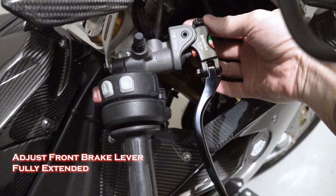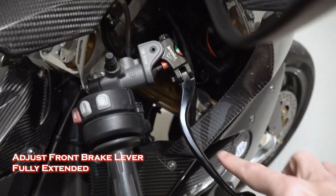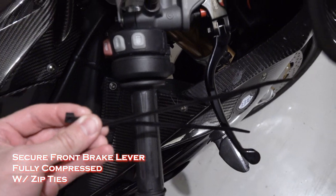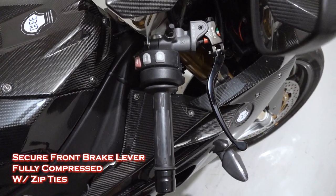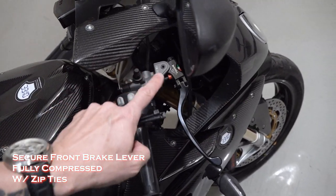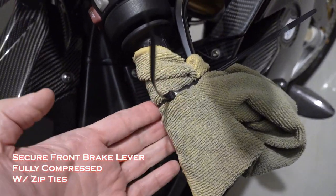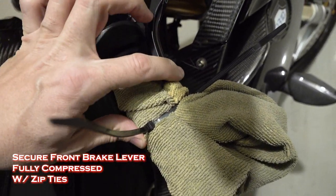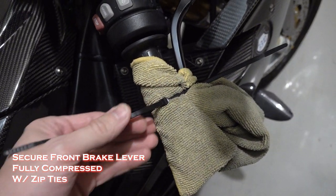The first thing I'm going to do is adjust the lever all the way out, so that this is as far outward as I can, and then I'm going to use a couple zip ties to tie that lever all the way back to the handle. I also used a shop rag both on the grip side and on the handle side so I don't scratch the lever finish or minimize the groove I'm going to put in the rubber grip.